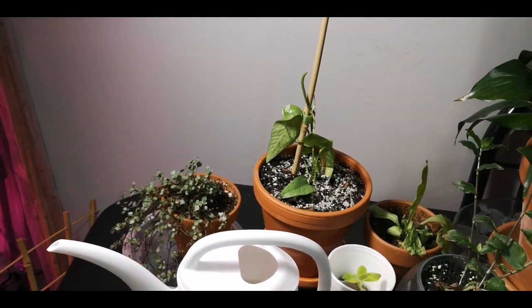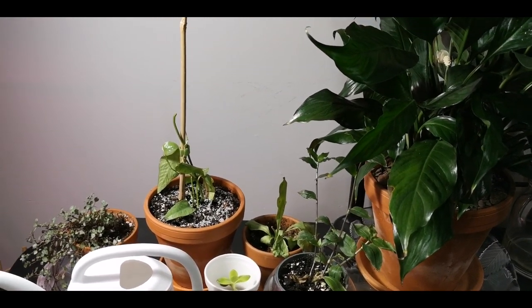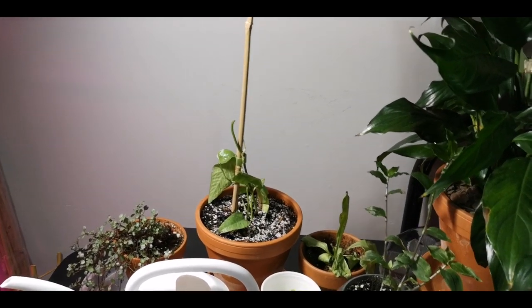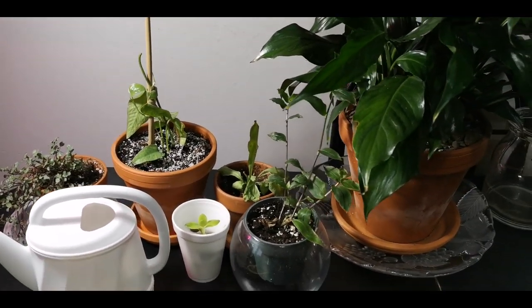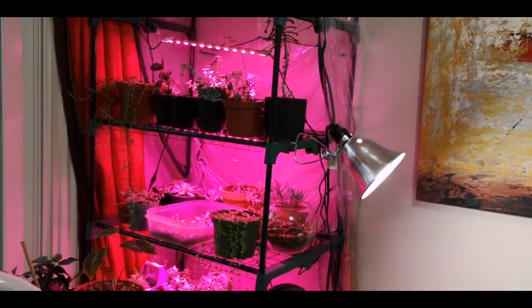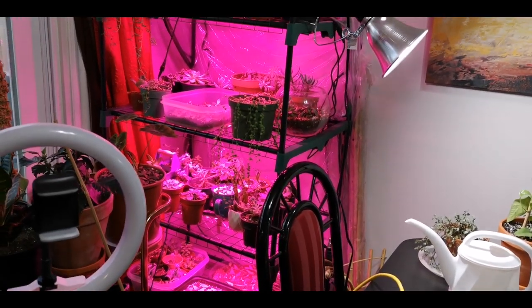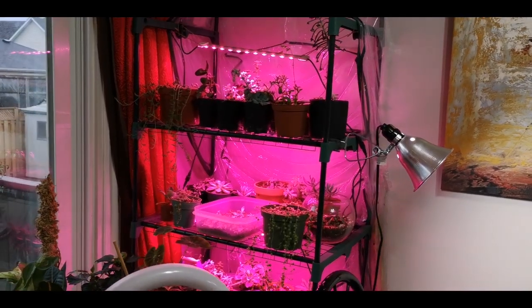I don't know why this plant hates me. I see other people's and they look gorgeous, and then mine — I literally look at this plant and leaves fall off. I'm trying really hard. I'm not going to go through all of my succulents. I am going to be doing a video on those shortly. I'm going to be getting rid of a lot of them. I will be keeping a select few.